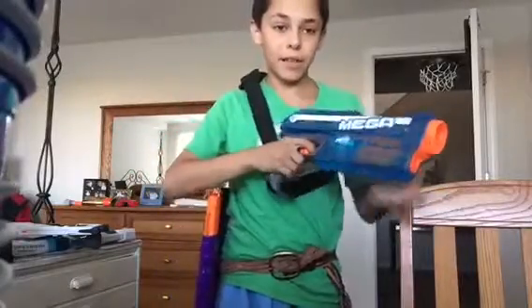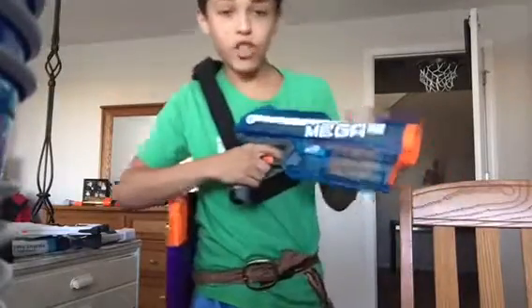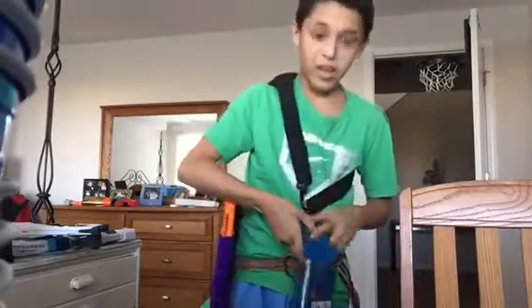My secondary, guys — I have the Nerf Mega Magnus. It's a three-shot mega pistol and I really like it.